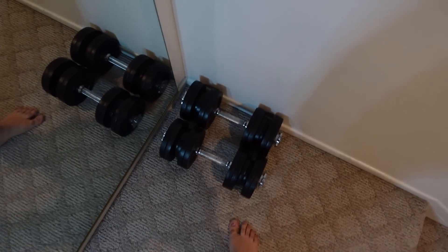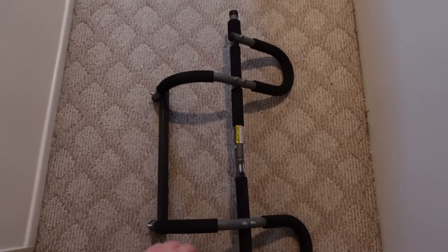A lot of people might think that to have your very own home gym, you need expensive equipment and stuff, but that is not the case at all. I'll show you what I have. So we have two dumbbells, a bench press, and this thing that you can use to do pull-ups and push-ups.